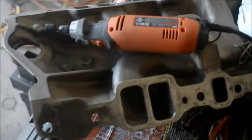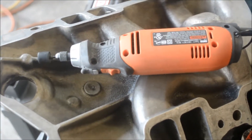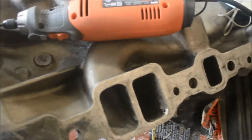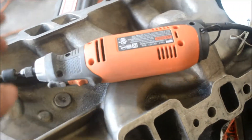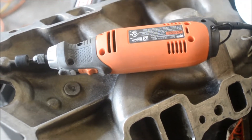I do use a mask. This is what I use — Black & Decker. Right now I don't have the little sanding wheel on here, but I use this to port.